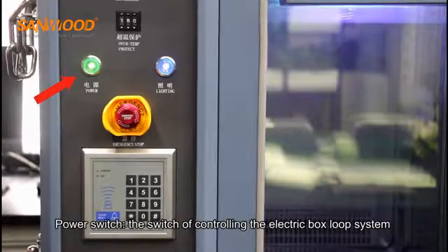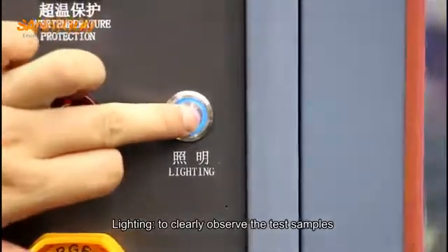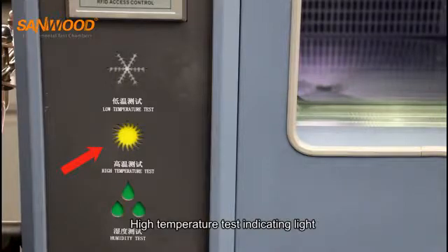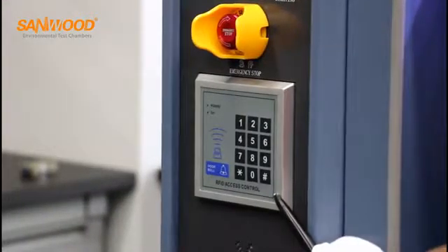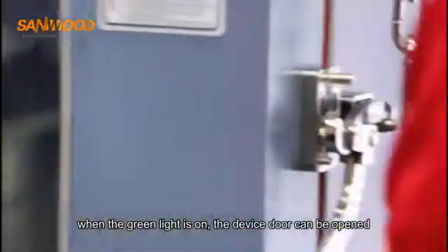Panel controls: the power switch controls the electric box loop system. The emergency stop switch controls the entire electric box circuit system. The lighting allows you to clearly observe the test samples. There are indicator lights for low temperature, high temperature, and humidity tests. The door electronic lock allows the customer to input a password manually or unlock by key — when the green light is on, the door can be opened.